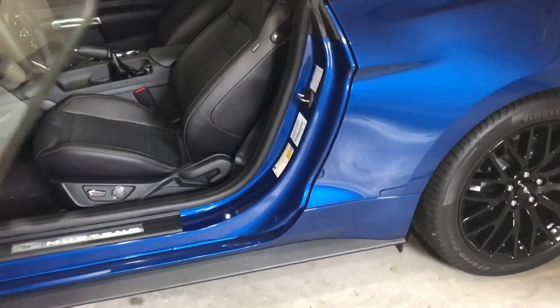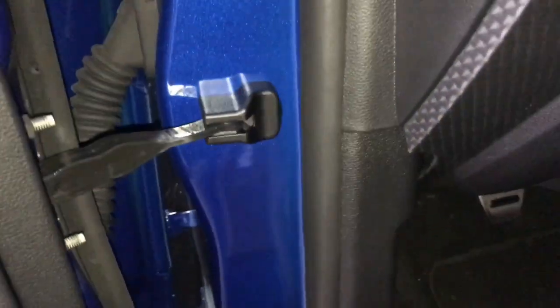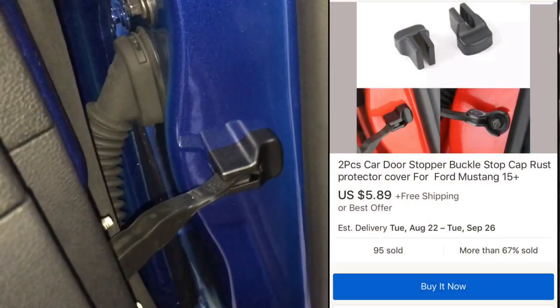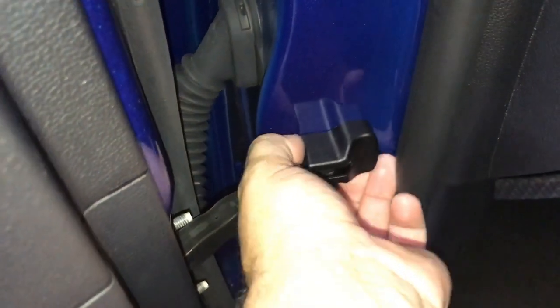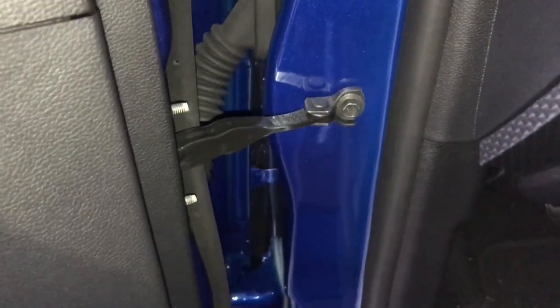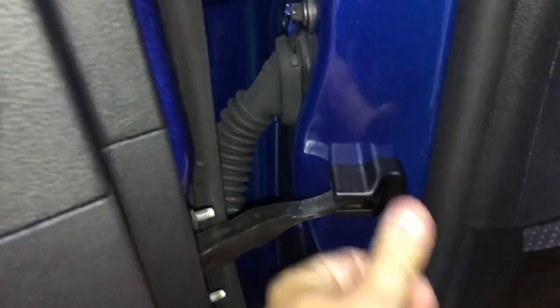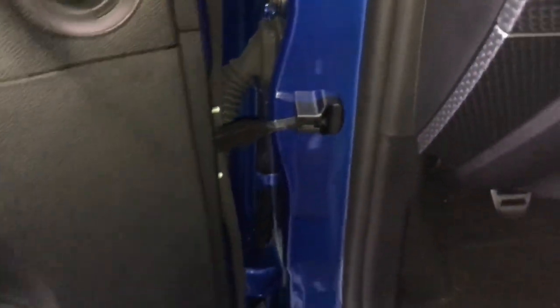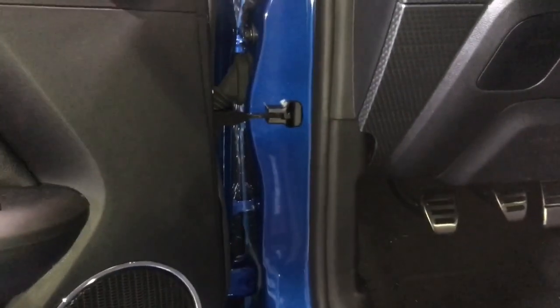This really cleans up the look of the door jamb in my opinion instead of just having that bare metal piece there. Also in the front here, I think I paid six dollars shipped from China for these. They really clean up the look — pop one off and that's what you had before, then with it on, it looks so much better in my opinion.